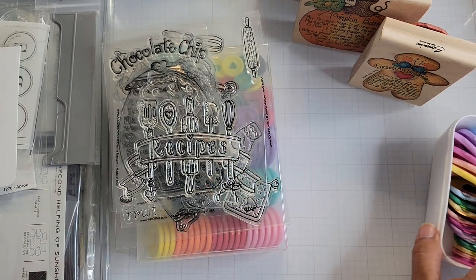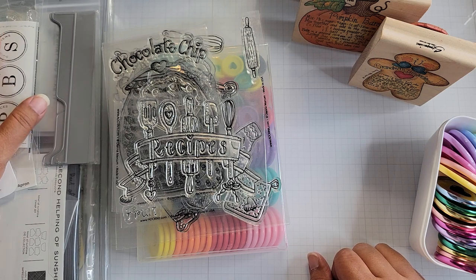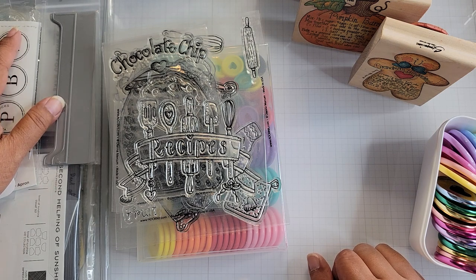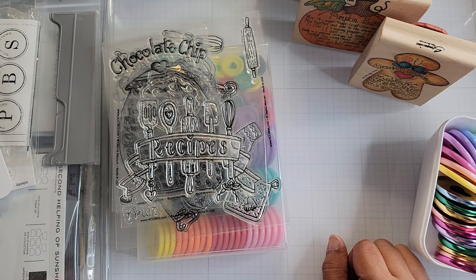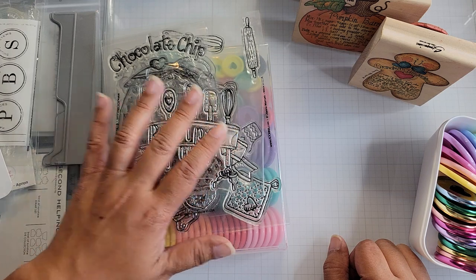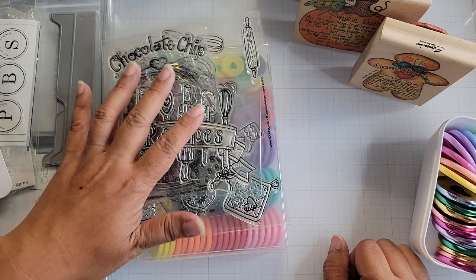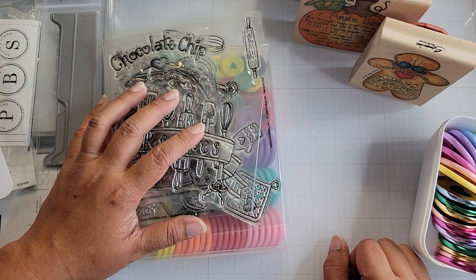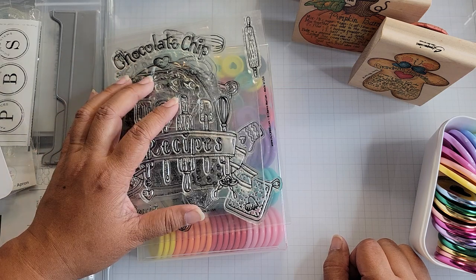Hey everyone, I'm back. This is a little bit of a different type of video because there's a project I've had in mind for a while now, and it just didn't really hit me that I could actually do this with the number of stamps that I have. But with the release of stamps from Adornit and Diana Markham - I'm an ambassador for Adornit, so we get a lot of the product that is coming out - I wanted to go ahead and make a recipe album as a keepsake and as a project.